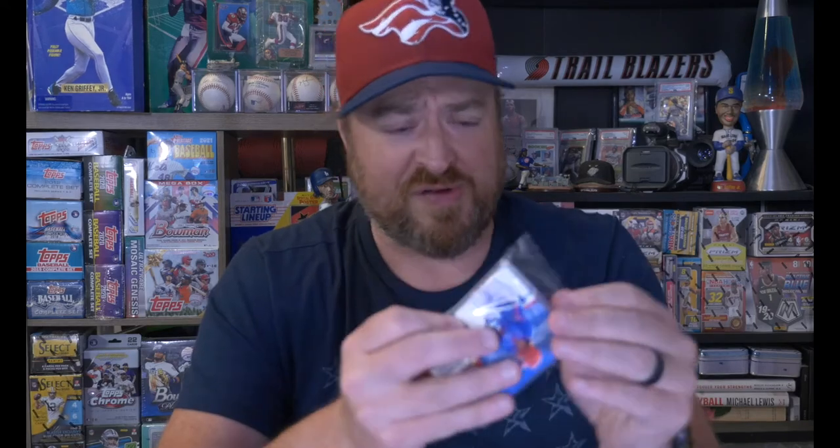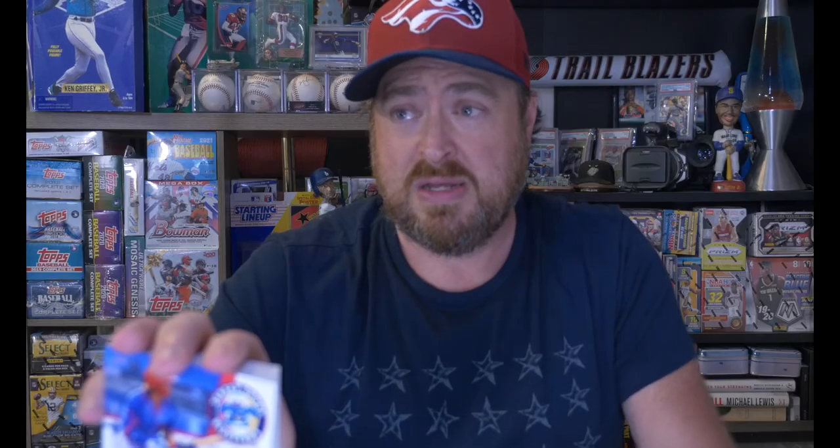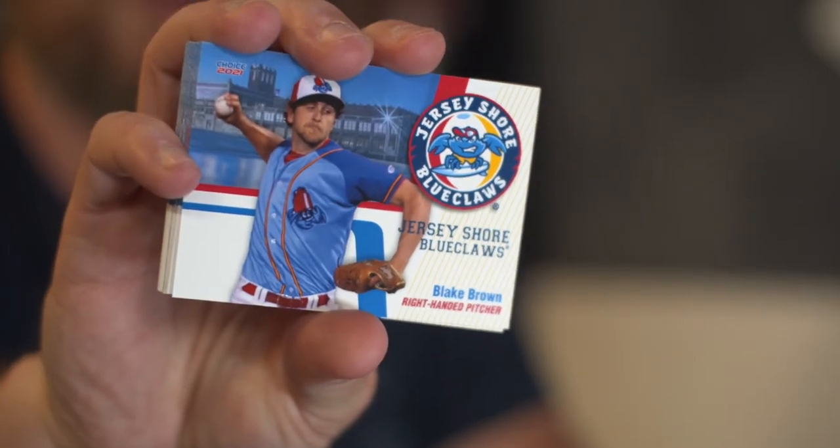We have Bryson Stott, who was the Phillies' first-round pick last year. Here we go, I'm just going to scroll through real quick. Bryson Stott, who is the Phillies' first-rounder — I believe this is on the opening day roster. Some of these guys are already up in Double-A because Jersey Shore is a high-A affiliate. Mike Adams. Here's Andrew Brown — they're a nice little card, very simple. It does have the Jersey Shore as a backdrop. Produced by a company called Choice 2021 — Choice Marketing.